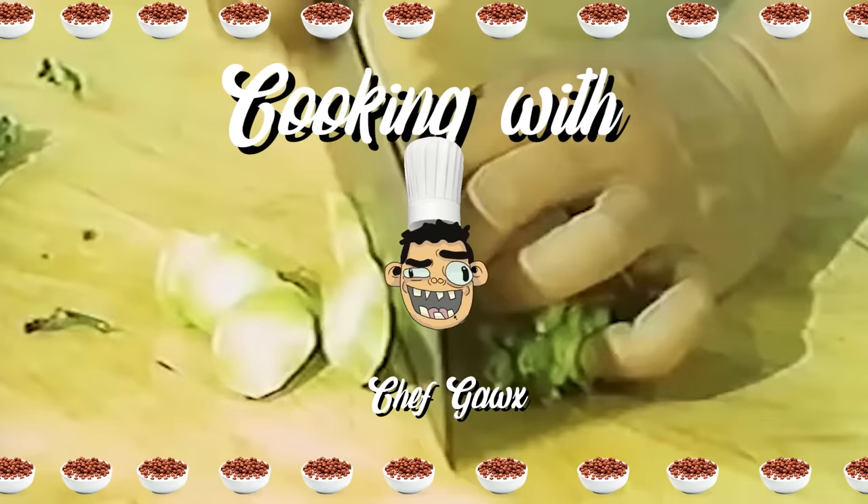The sketch is done and it's time to ink, but first... Hello, I'm Chef Cox and today I'm gonna teach you how to make a sexy bowl of cereal.